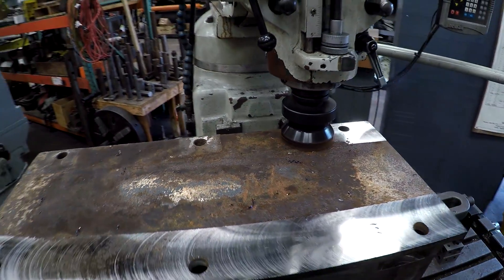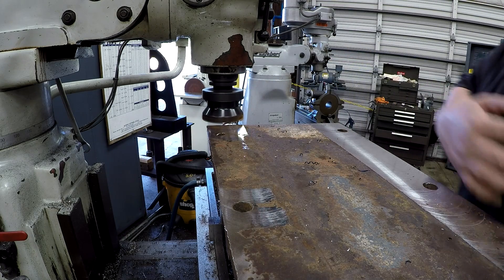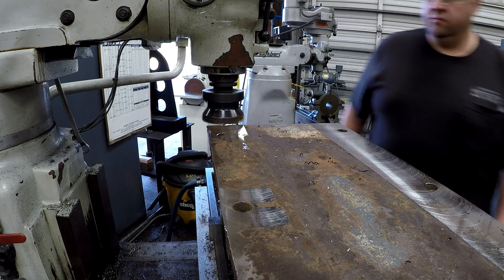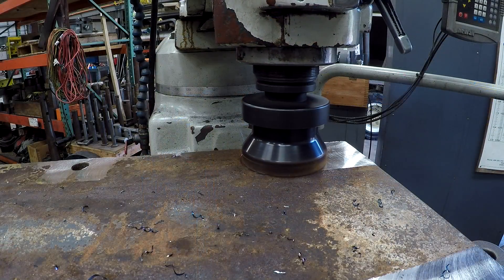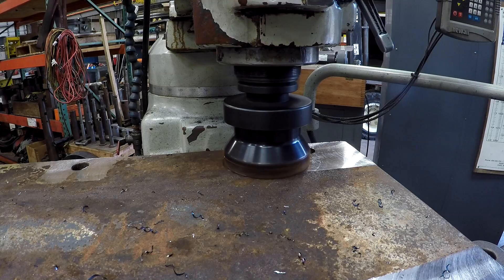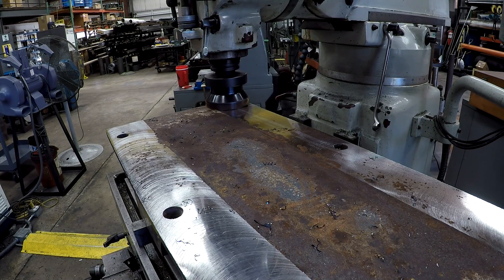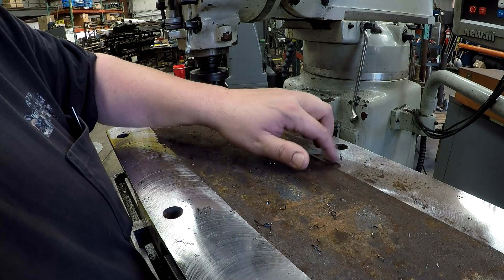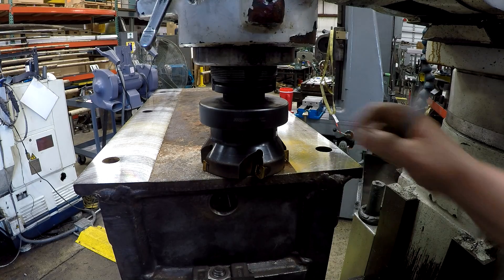We're not cleaning that up very well. We're going to go another 20 thousandths — this side is a lot worse than the other one. We're getting somewhere, but we need to take a little bit more. We need to clean some of this up right here by these holes. I'm going to go ahead and relieve the center section before I bring it down, because we're just about at it right now.